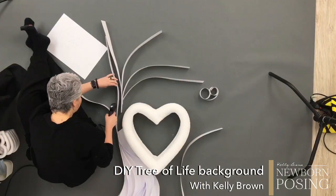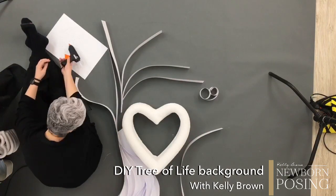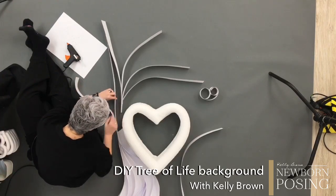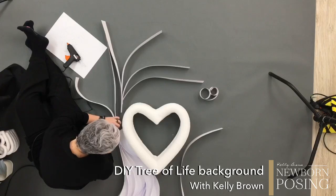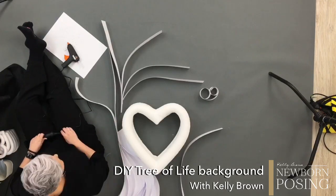Kelly, could you just recap when the critique submissions will be open? So 4pm this afternoon, Australian Eastern Standard Time, I will share a link here in the group for anyone interested to submit a photograph.